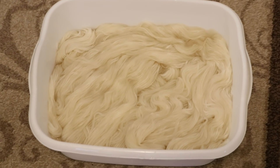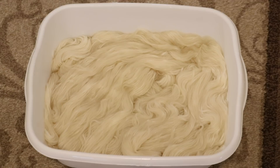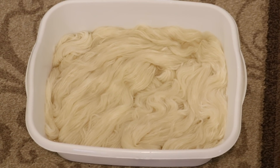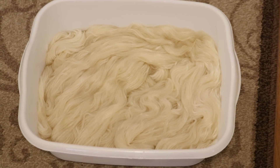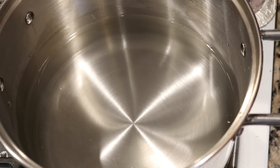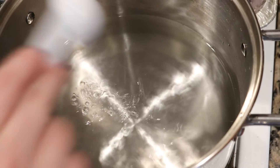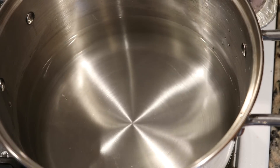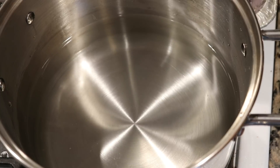I am pre-soaking all of the yarn in plain tap water for at least 30 minutes. The yarn is Knit Picks Wool of the Andes worsted weight yarn and it is 100% Peruvian Highland Wool. In the dye bath I have 12 cups of water and I'm going to add 3 tablespoons of white vinegar and start heating it up.